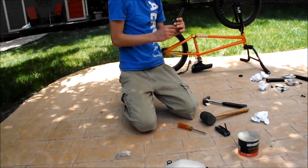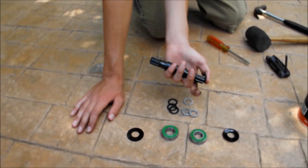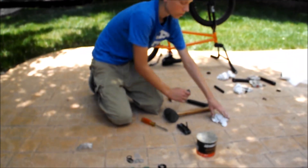Here's the spindle — he has a 19mm spindle and this bottom bracket is a 19mm. So if it's too big, your cranks won't spin very well.